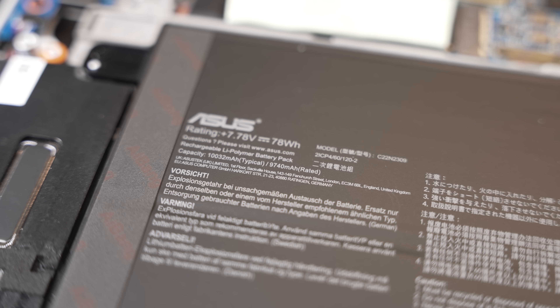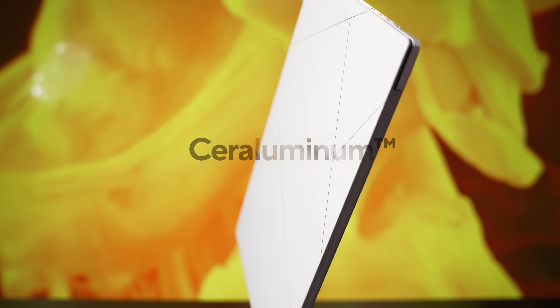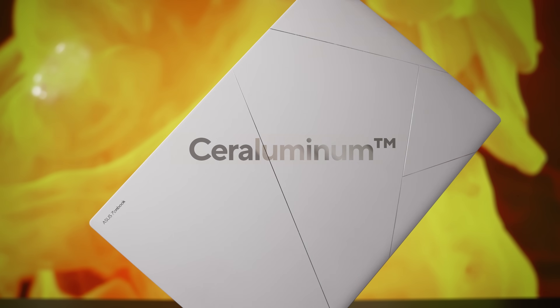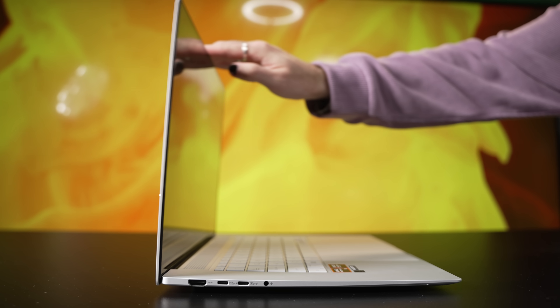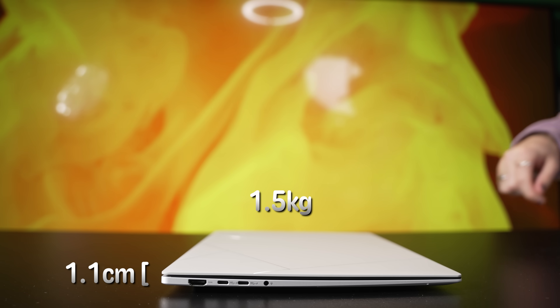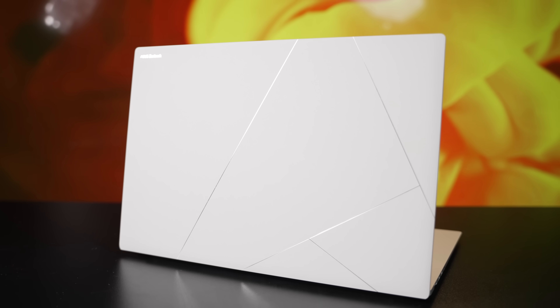Both models share the 78-watt-hour battery and this sleek ceruluminum chassis, which may or may not be the same material you'll find inside those white ceramic pots and pans — but we haven't cooked anything on it yet to check. When folded over, it's just 1.1 centimeters thick at one and a half kilograms in weight. You can get it in Zumaya gray or Scandinavian white, which is what we have here.